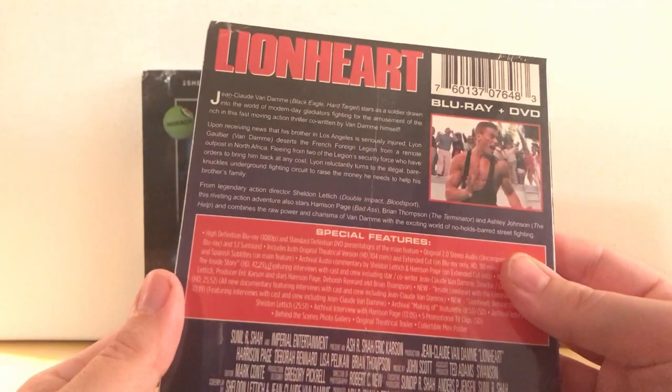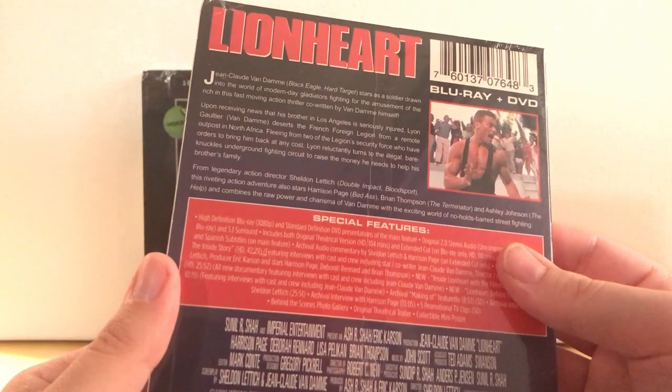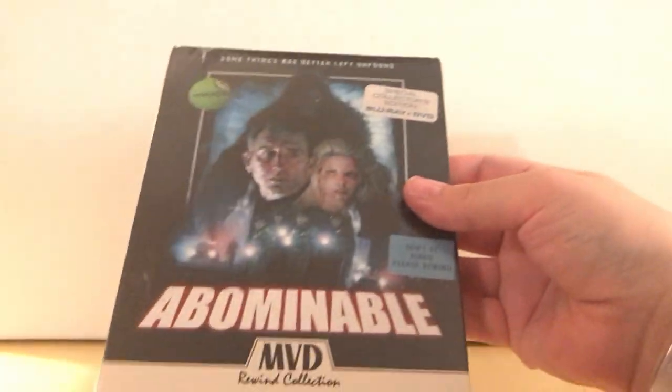Did he direct? No, he didn't direct this. Did he write this one? No, I don't think so. I'm talking out of my ass, okay. But anyway, I've got two to show here, so let's open up Abominable first.